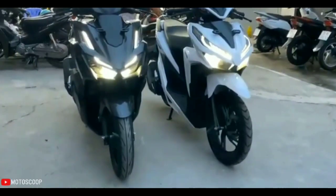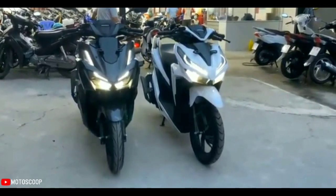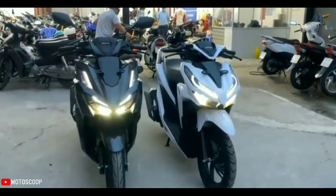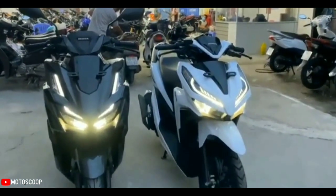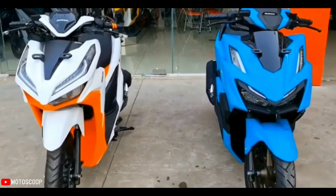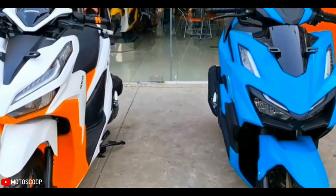The Honda Vario, also known as the Honda Click, is a scooter produced by Astra Honda Motors since 2006. This scooter is intended to anticipate the increasing population of automatic scooters circulating in the motorcycle market. Welcome to Motoscoop.